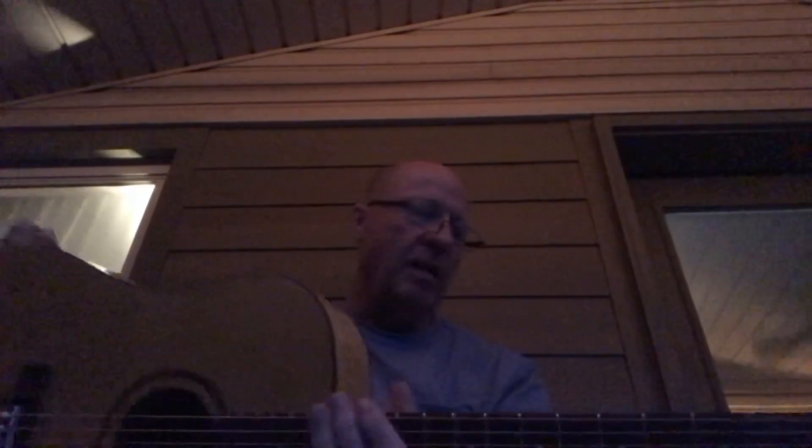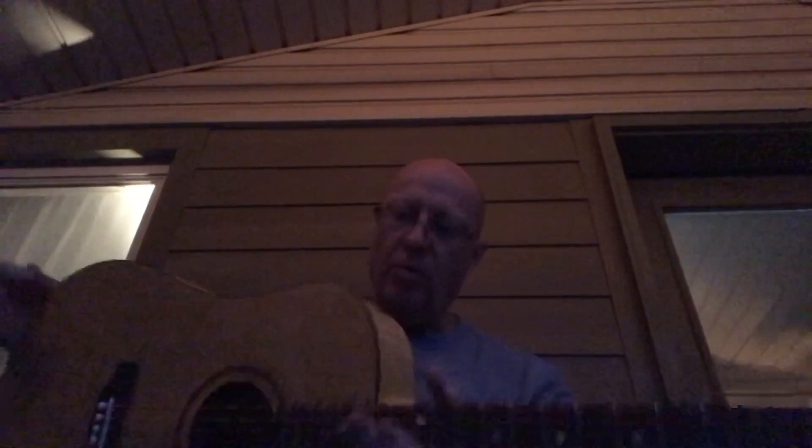This one has a Sitka spruce top, ebony fingerboard, ebony bridge, maple neck, and as I already pointed out, curly maple back and sides. Sounds pretty good.